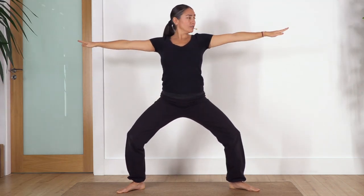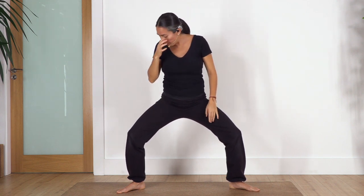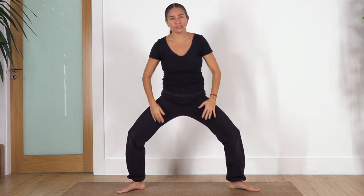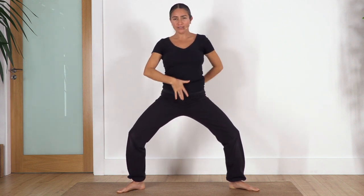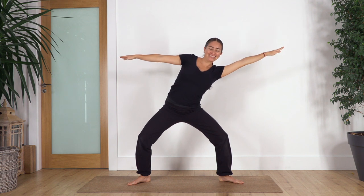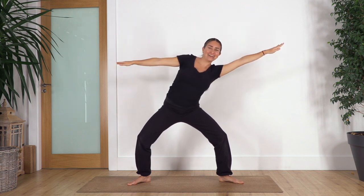Now we bend the knees, move our arms to the side at shoulder height, and keep the squat position. Remember this time don't let the knees push backwards — press with the outer edge of your feet, engage your tummy, tuck the pelvis in, and we go sideways: inhale and exhale, great, inhale back to center, exhale to the left, inhale center, exhale right.